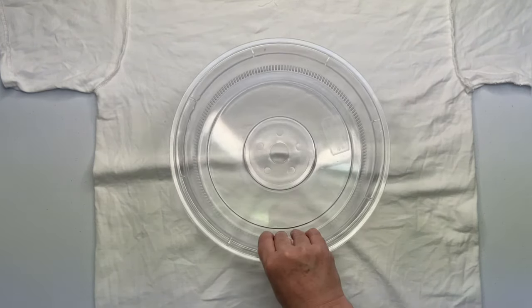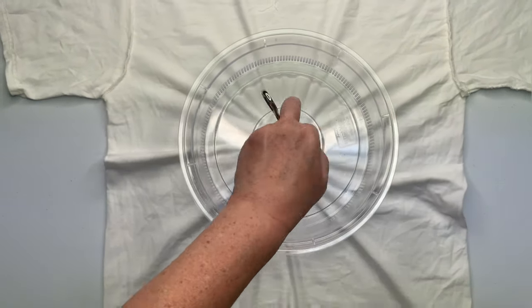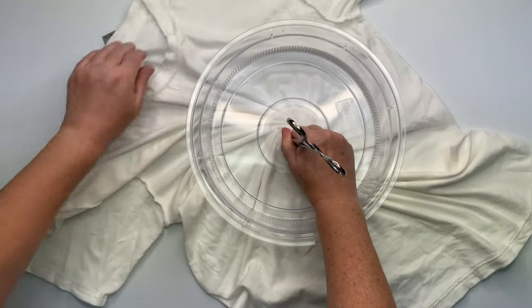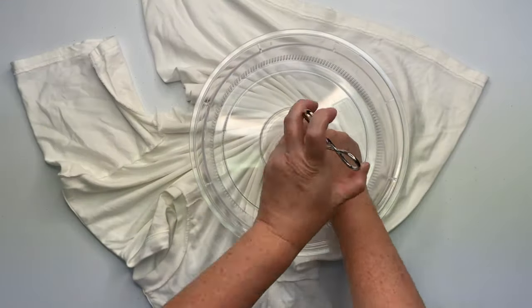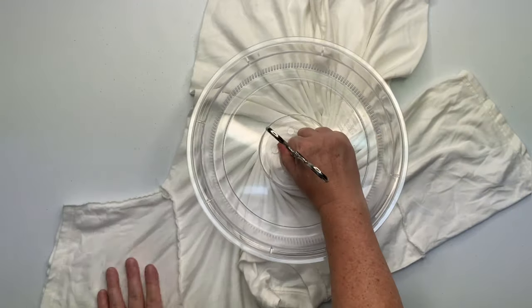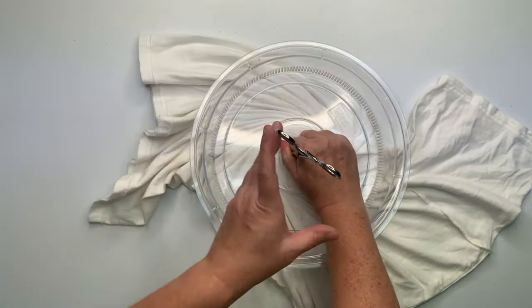I like to use a Hemostat and the Microwave Splatter Guard. Smooth out as many wrinkles as you can, decide where you want the center of the spiral to be, give it a little pinch, and then click your Hemostat down on the first click. It does not need to be overly tight, and then give the Hemostat two or three twists. With your opposite hand, you're going to create the pleats, creating the spiral.